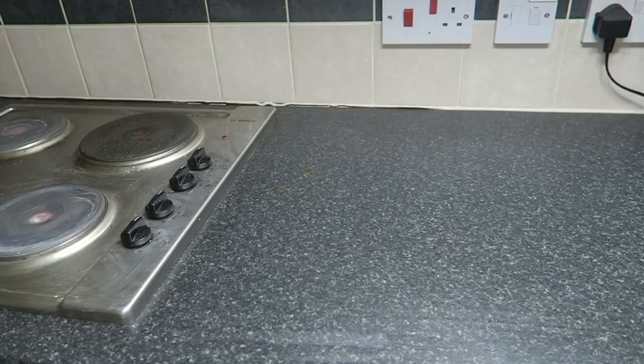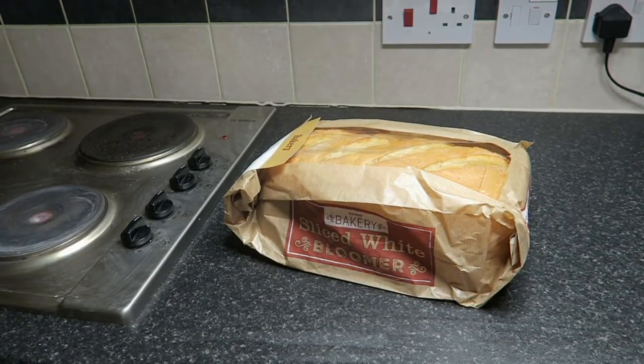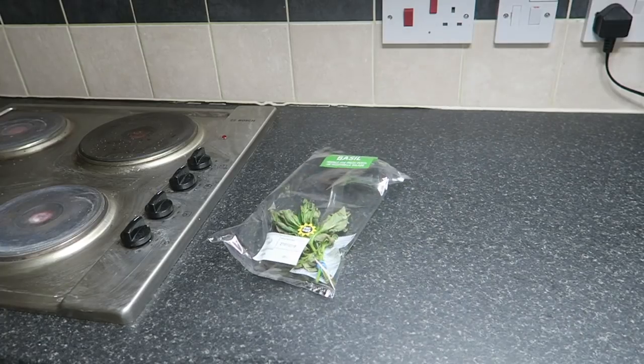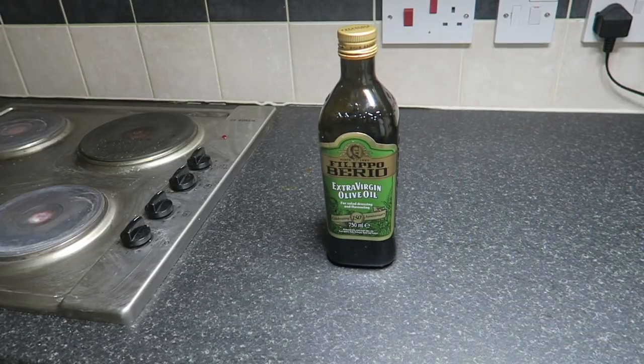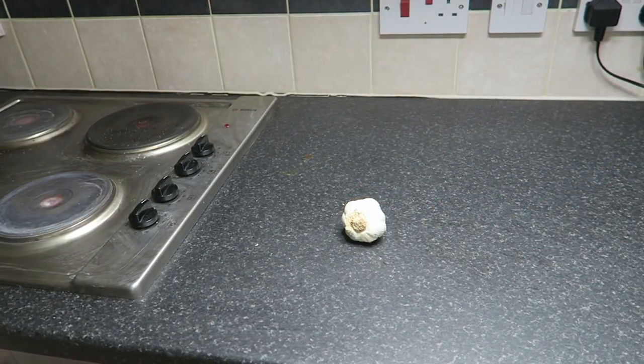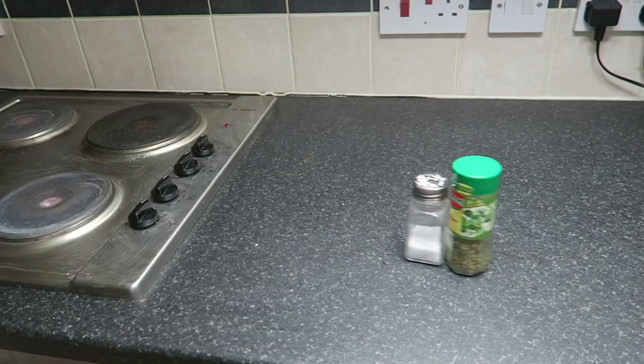Incominciamo con questo video. Per iniziare, ovviamente vi devo dare una lista di ingredienti. Gli ingredienti che ci serviranno: prima di tutto il pane, poi i pomodori — io ho preso i pomodorini, però tradizionalmente si usano i pomodori normali. Terza cosa: il basilico, un po' moscio ma andrà bene. Poi l'olio d'oliva, il quinto ingrediente è l'aglio, e infine il sale e l'origano. Questi sono gli ingredienti base per fare la bruschetta.